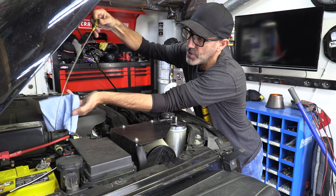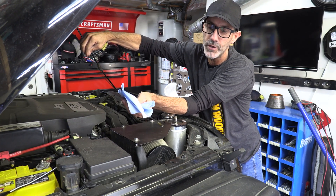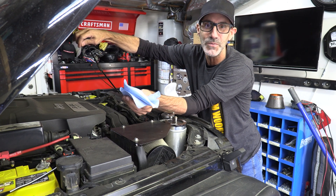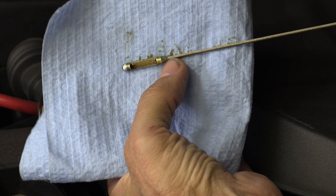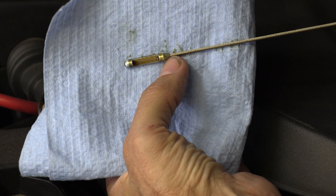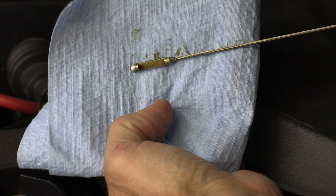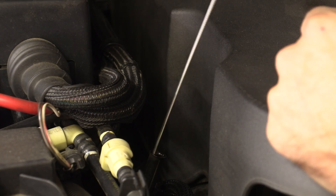Now I want to show you the engine oil level before we start it, so you can see what it looks like before and after oil circulates. Right now the oil shows just slightly over the top knob on the dipstick — so it's just barely overfull. It'll be interesting to see what that level looks like after we start it and let it rest.